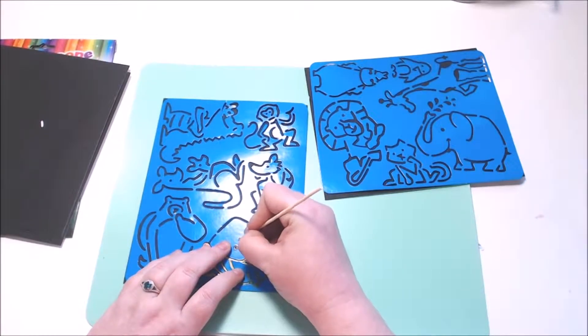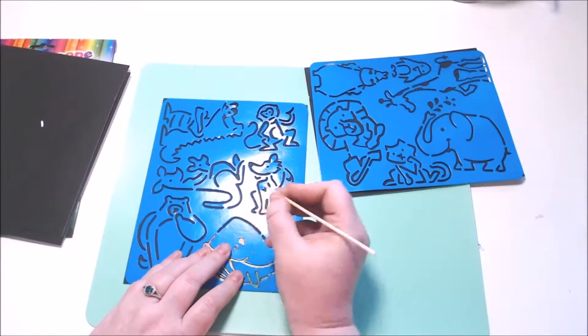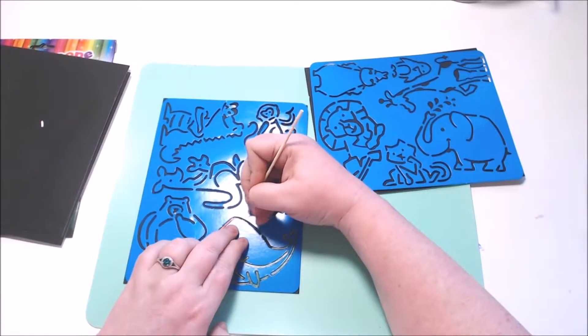This one here was quite fun. I did the little whale as well as a hippopotamus at the top, and on the next one I kind of do my own design.